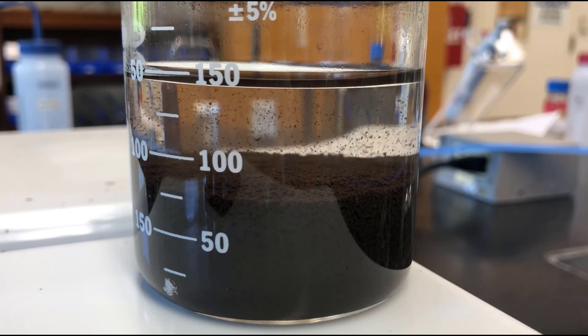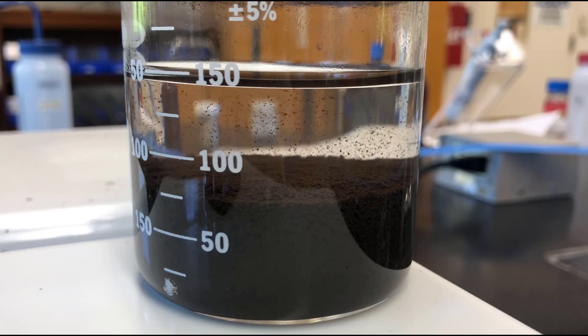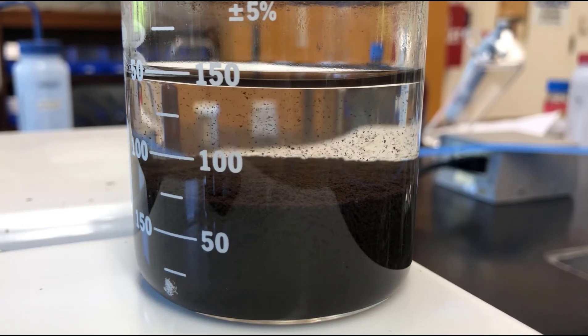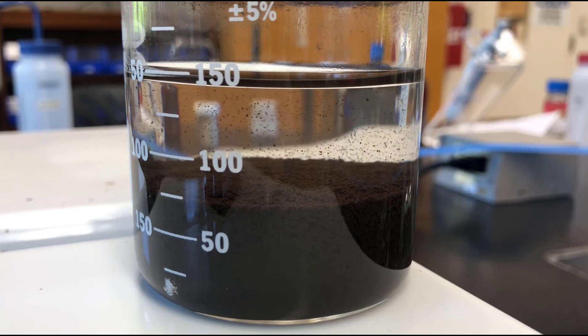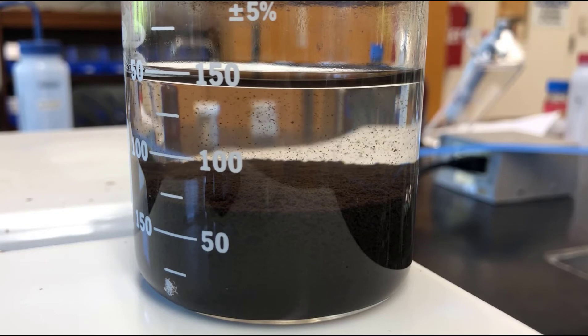Those larger crystals, because of their increased mass, will settle out faster in solution, and then you get a clearer solution above the precipitate when you do that. We'll let this go for a little bit, and once it's done we'll go ahead and decant this and then continue on with the next step.